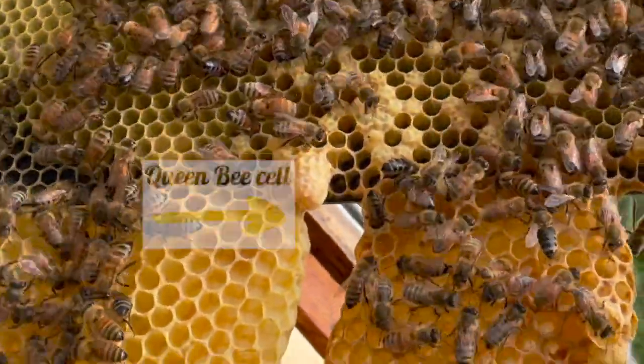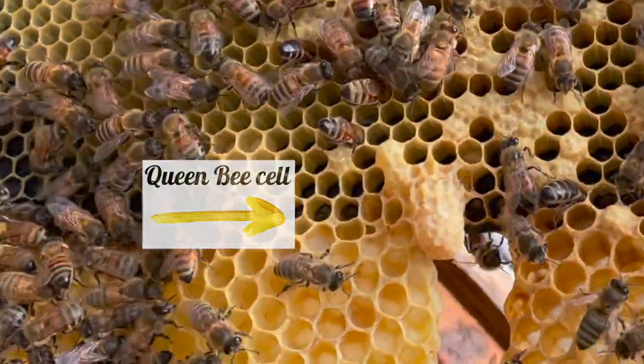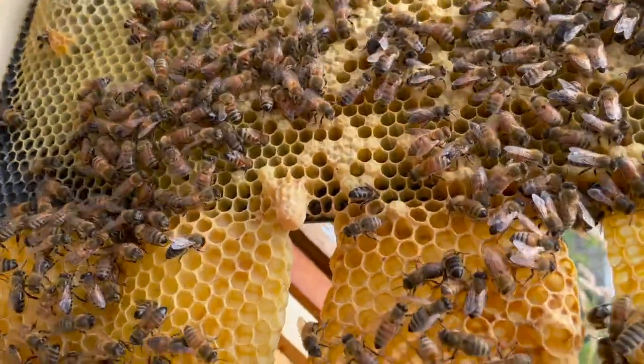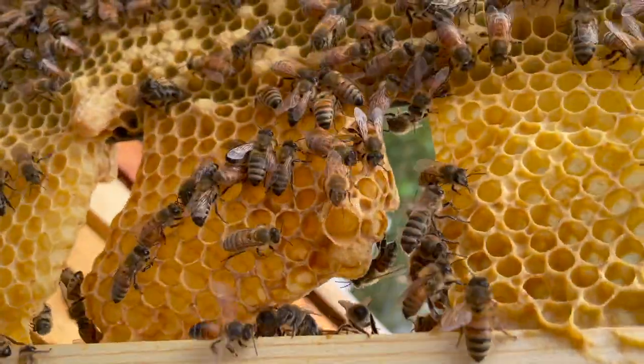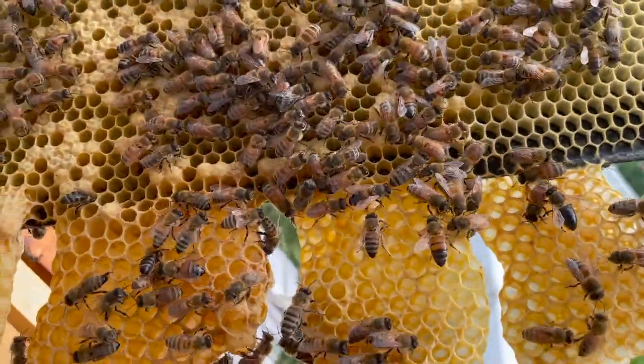So what's going to happen is the first queen that hatches goes in and kills the other queen. That's what they do, but it's usually the better one that survives. And actually they tried here too — they have another week, you see.